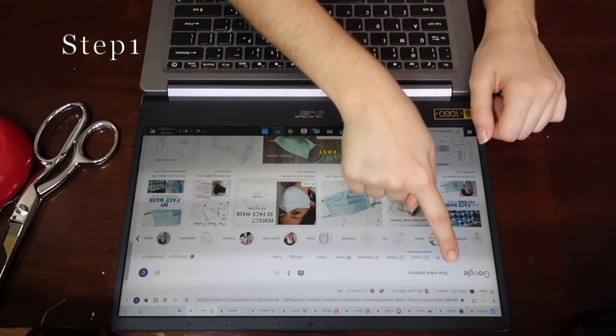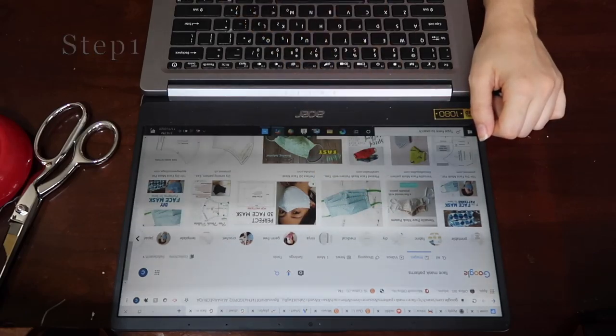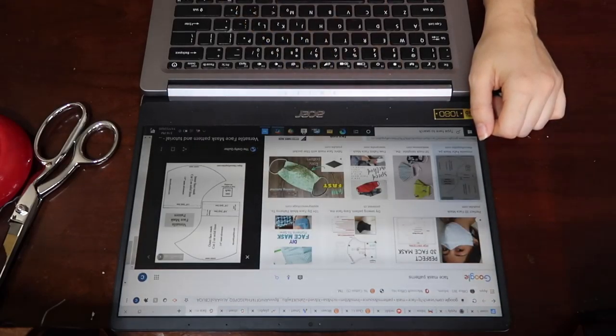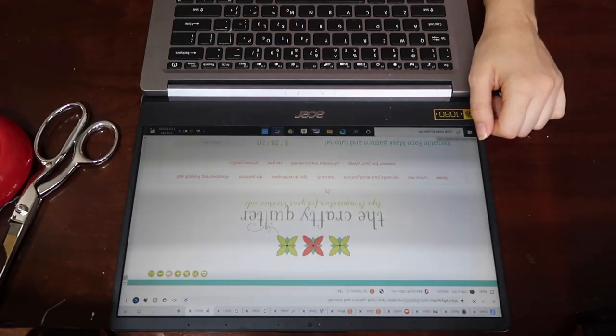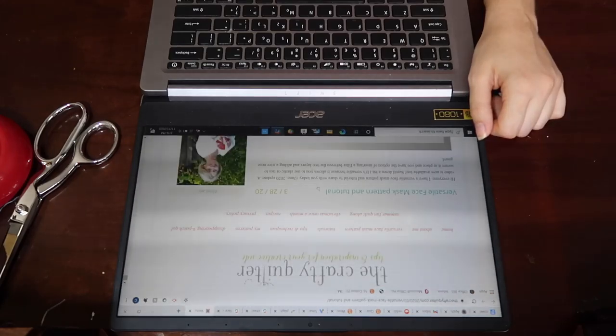So the first thing I did was look up face mask patterns. I scrolled down and found one that matched what I wanted, so I went to the page and scrolled down where they show you the face mask pattern.